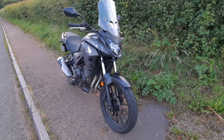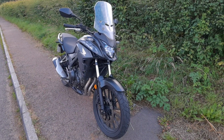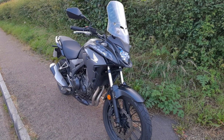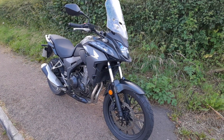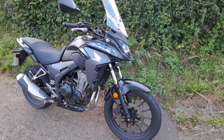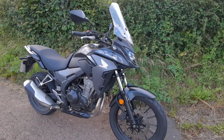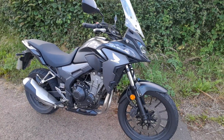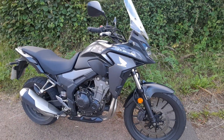Hello all, this is my first video of my Honda CB500X. I've owned her for exactly a year, one year today, and just under 4,000 miles, which considering COVID and everything hasn't been too bad, so that's not a bad bit of mileage.